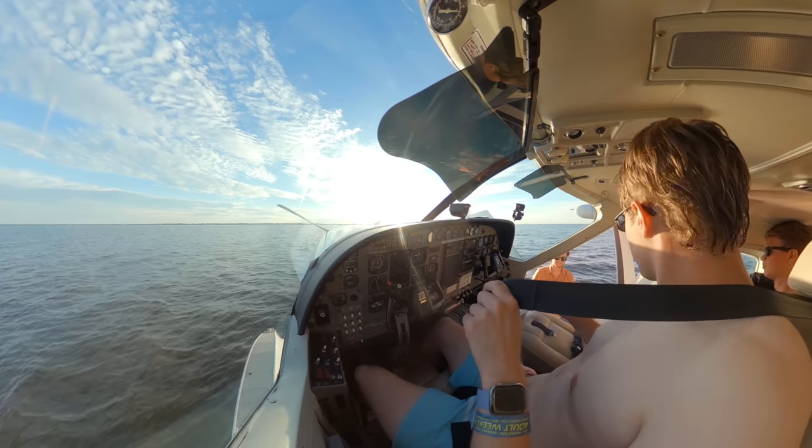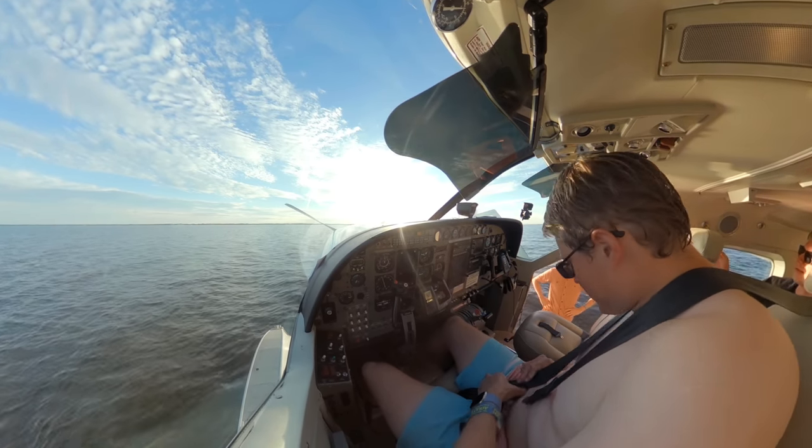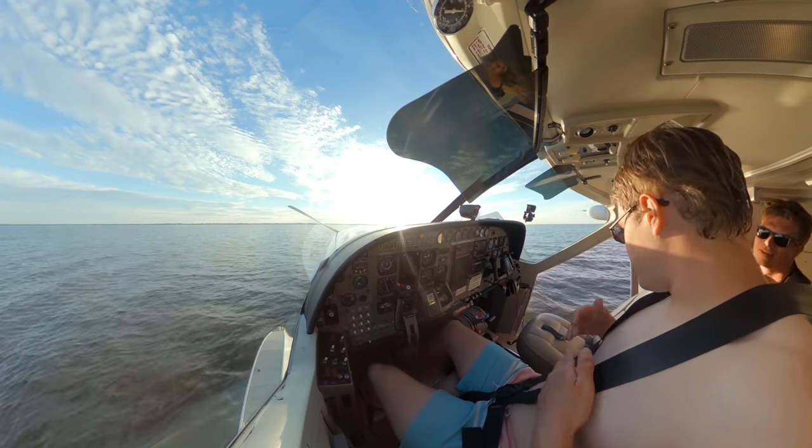I think you should be shirtless, Lockheed. I'm not putting my nips on YouTube. Just place your shoulder straps properly.